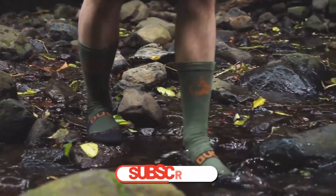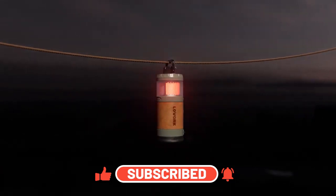Thanks for watching. Don't forget to subscribe, and I'll see you in the next video. Take care.